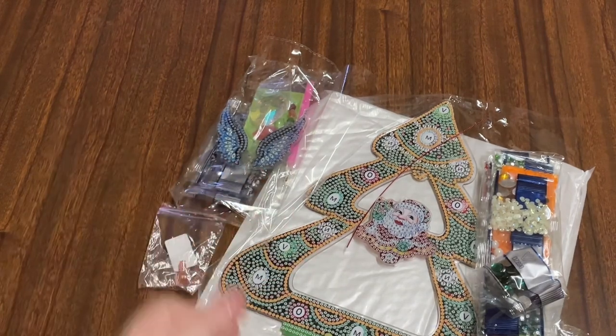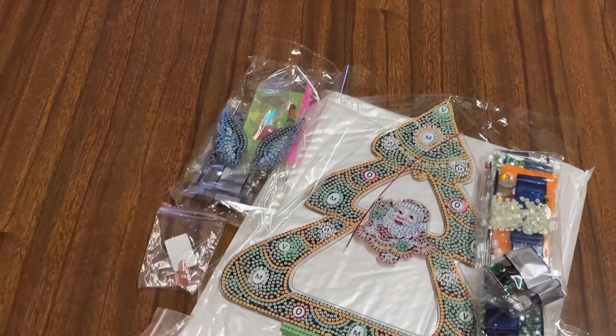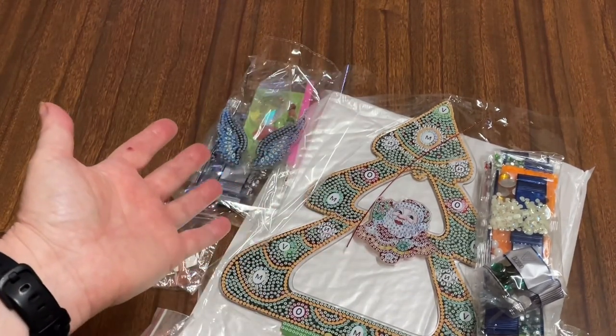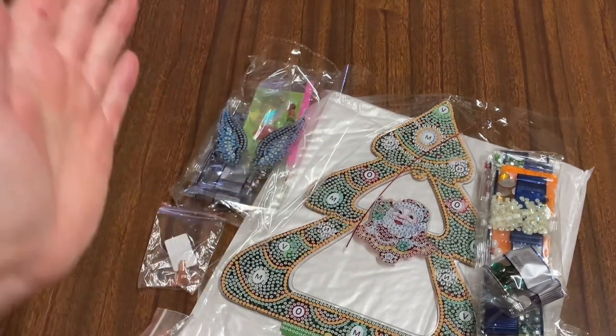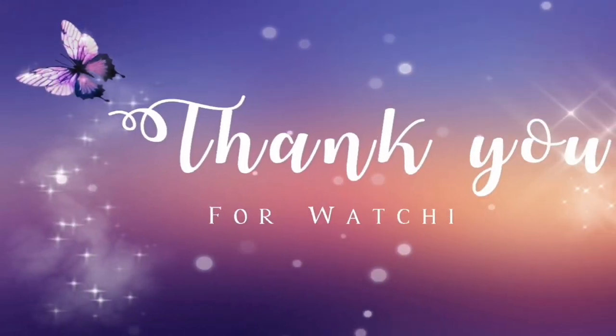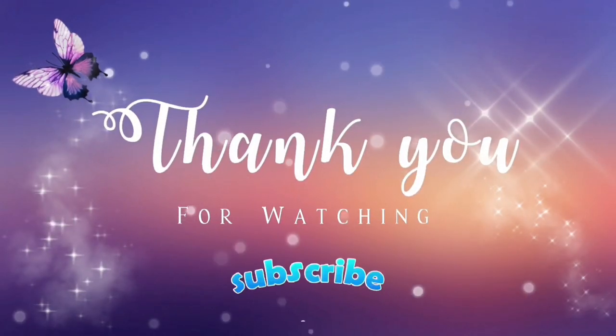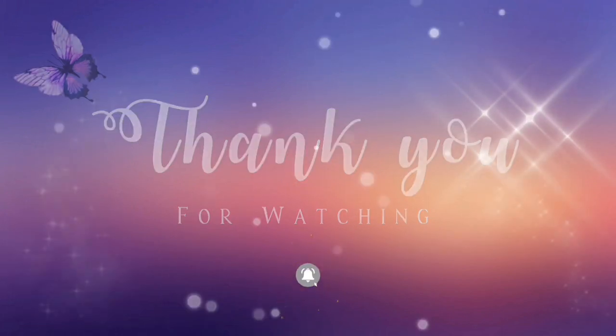That being said, thank you very much for watching. I hope you enjoyed watching this unboxing from DP Clubs and myself. I hope to see you come back and watch more of my videos coming up soon. Don't forget to like, comment and subscribe. Thank you very much for watching. I'll see you in my next video. Stay well, be safe, and make your life beautiful, diamond. This is Del signing out. Have a wonderful day, guys. See you soon. Bye!